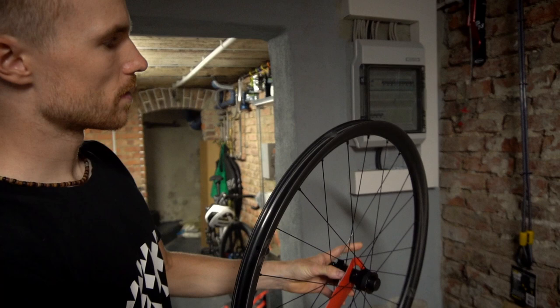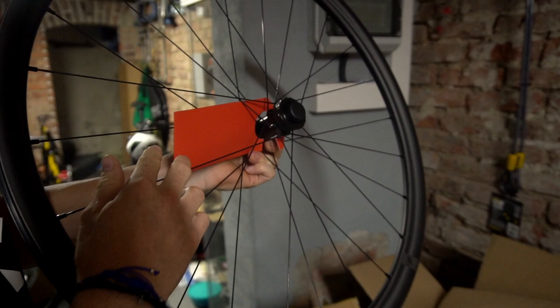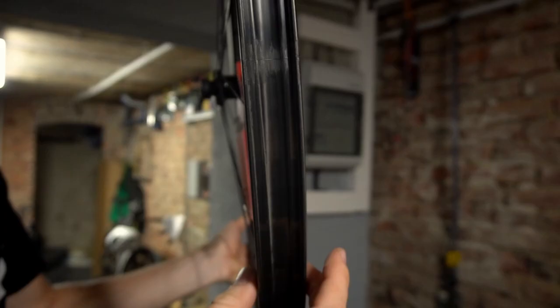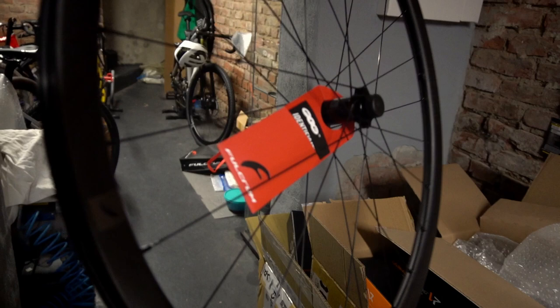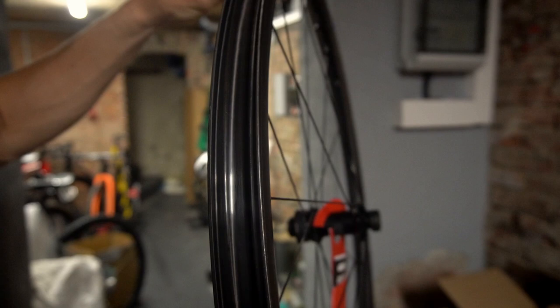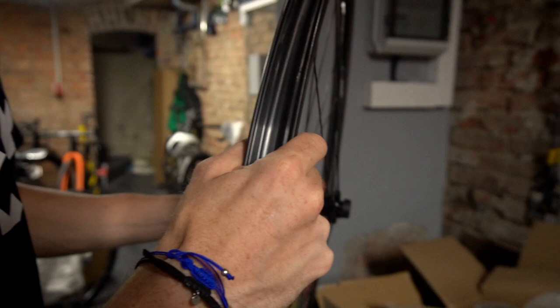These are the Fulcrum wheels. They are made for gravel. They have a very wide inner rim — I guess it is like 25 millimeters. It's a very shallow rim. We have an asymmetric rim design; the rim is not symmetric. On the right side you have an asymmetric profile. We have some little holes for water drainage. It's already prepared for tubeless. We have nipples on the outside so it's easy to adjust them. The spokes are round — no flat or bladed spokes.